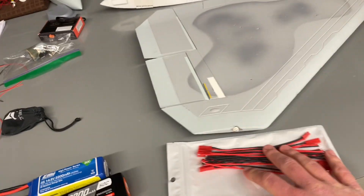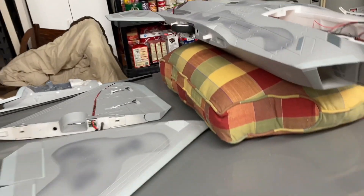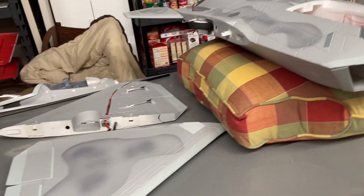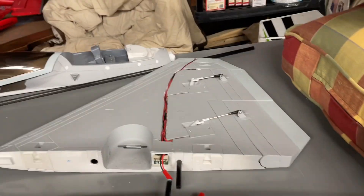I really want to thank my neighbor for helping me solder all this together. It was a big deal to me and I appreciate it a lot. I'm going to continue with what we did to get all the wiring correct.